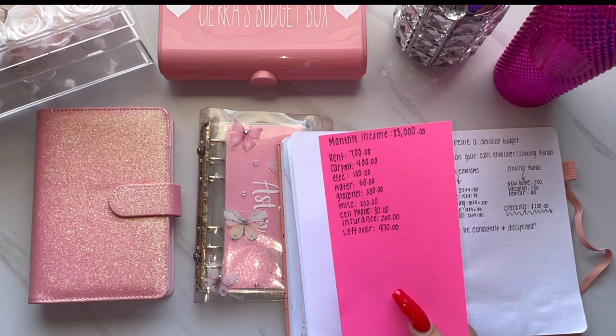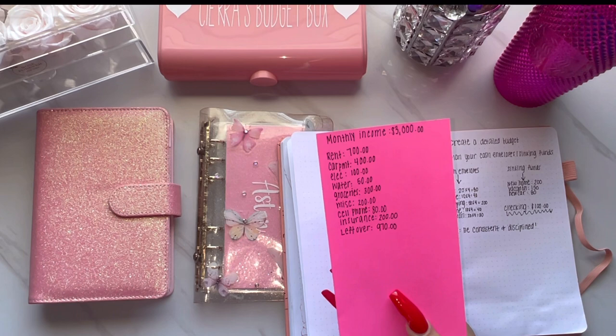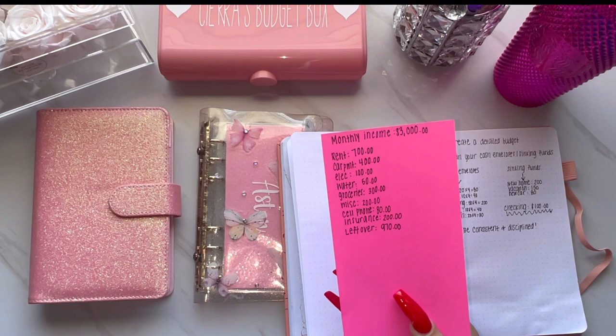I just want to show everybody that you can still save money with a low income budget. So this is all just made up numbers. I put the monthly income at $3,000. Rent $700, car $400, electric $100, water $50, groceries $300, miscellaneous $200, cell phone $80, insurance $200 — and that leaves $970 left over.